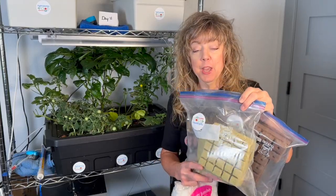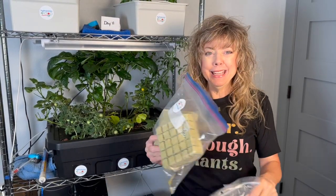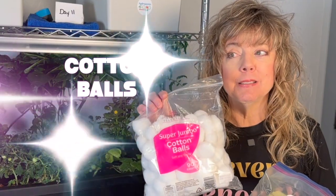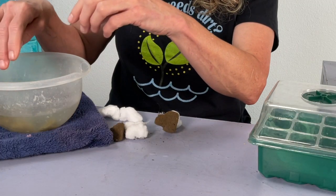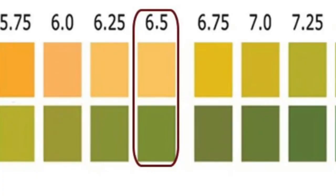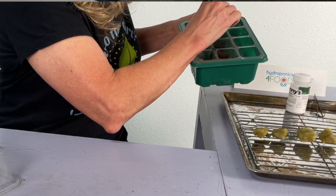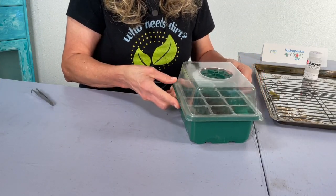We'll be testing rockwool cubes and oasis cubes, which are used by hydroponic growers everywhere, and then cotton balls, because people who want to go cheap and easy say cotton balls will work. The three different types of seeding media were all treated the same. The cubes were soaked in water with a pH level of 6.5, drained, and placed in grow trays. A single basil seed was placed in each piece of seeding media, and the dome lid was placed on top. One basil seed per cube or ball, and they are going to be placed in a 78-degree room.